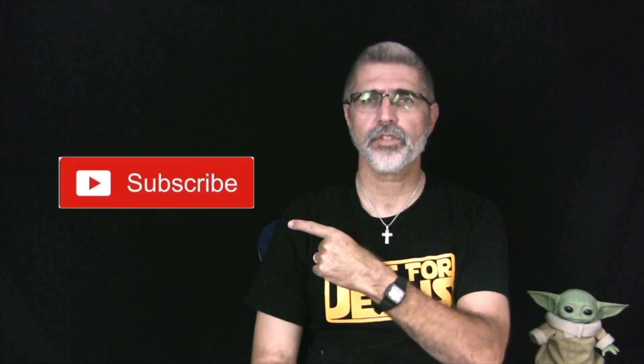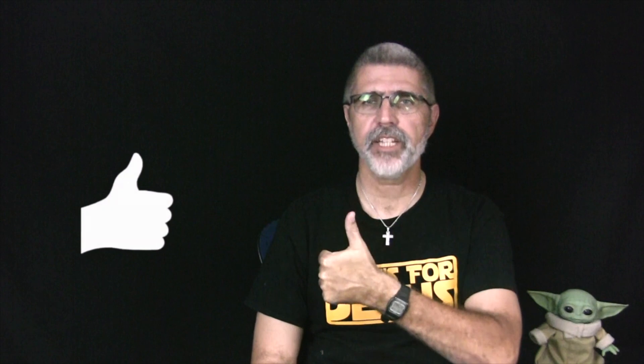Whether you're watching on your smart device or your computer, please leave a comment below — it really helps out our channel. Thank you! Please subscribe, give a thumbs up, and hit the bell to be notified when we upload a brand new video. Thank you!